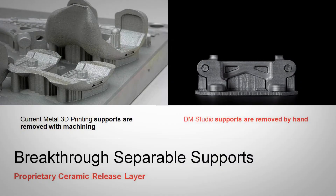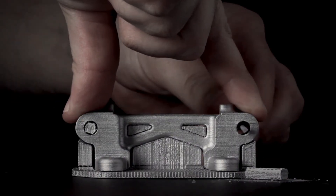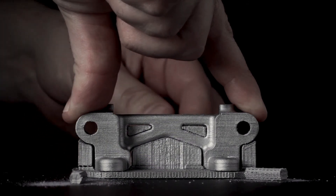Desktop Metal also offers a new approach to post-processing parts. Unlike other systems, which require secondary machining and tooling to actually remove and clean the parts, Desktop Metal prints with both the bound metal material as well as a ceramic material, which works like a support or scaffolding.